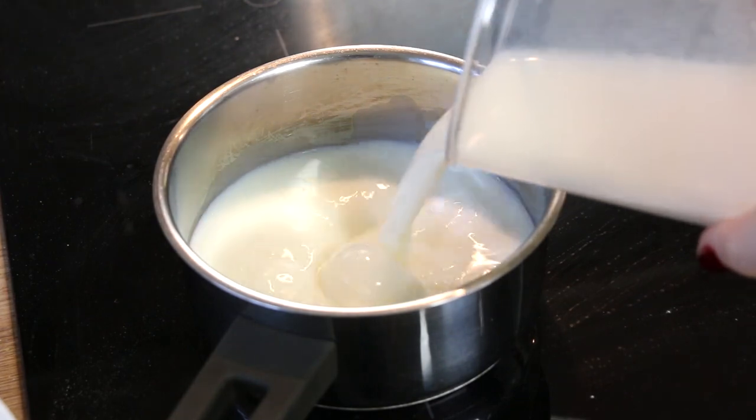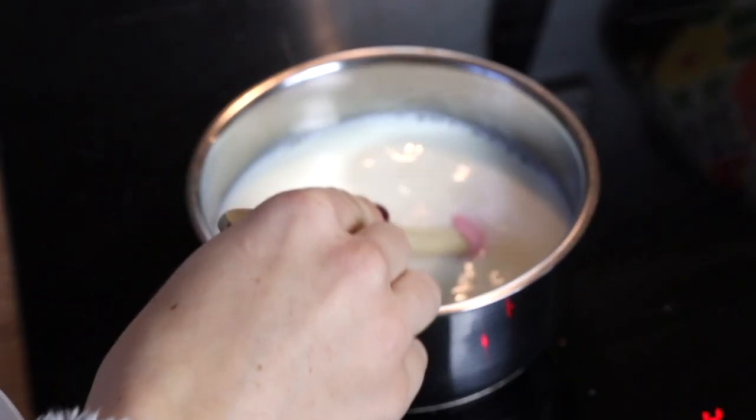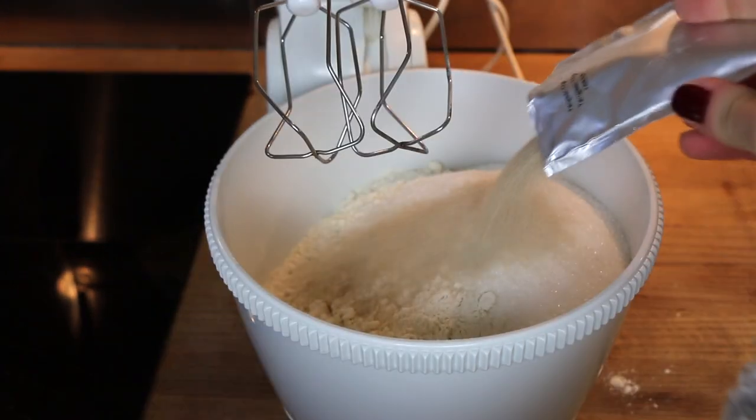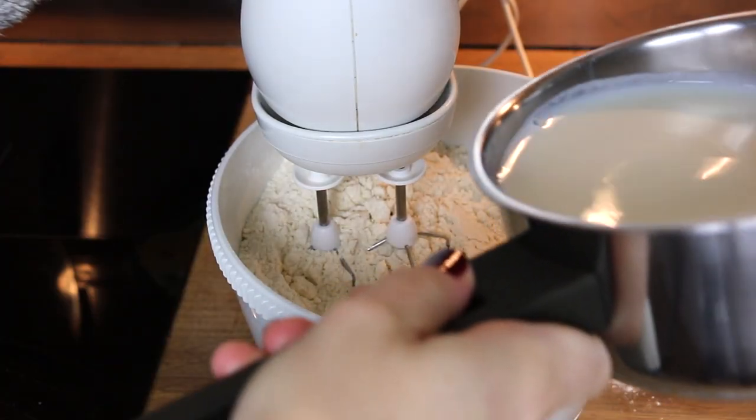First, you want to heat your milk on low heat until it gets warm, but not boiling. Then in a big bowl, join the dry ingredients — the flour, the sugar, and the yeast. Then add your milk and mix it all together.